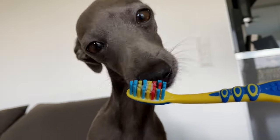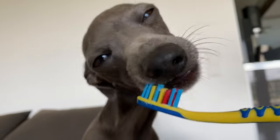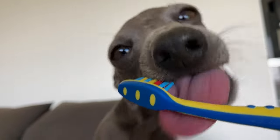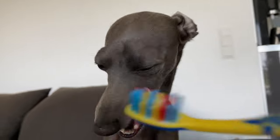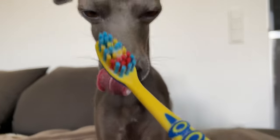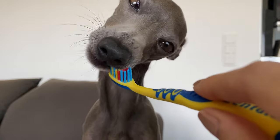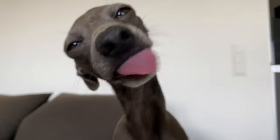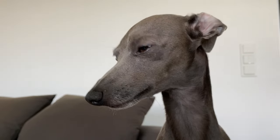In the first step, you have to get your Iggy used to the toothbrush. I recommend starting training even when they still have their puppy teeth — the sooner the better. Start by only touching their mouth and teeth with your fingers, then slowly introduce the toothbrush. Make it fun so they associate the brush with something good — let them play with it, let them chew on it, and go slow. There's really nothing you can do wrong because their puppy teeth will fall out anyway, so no pressure.